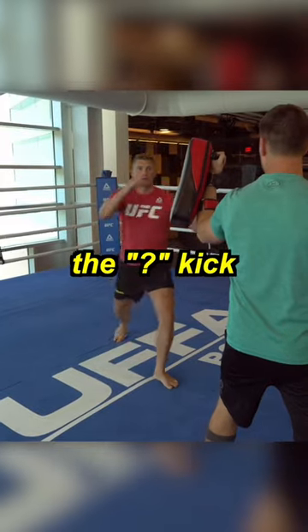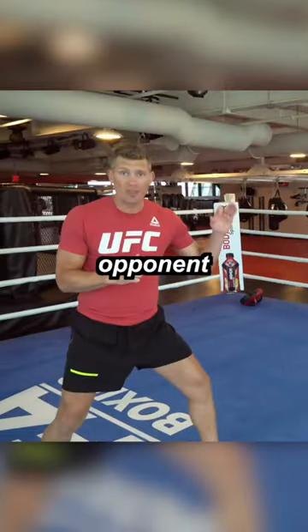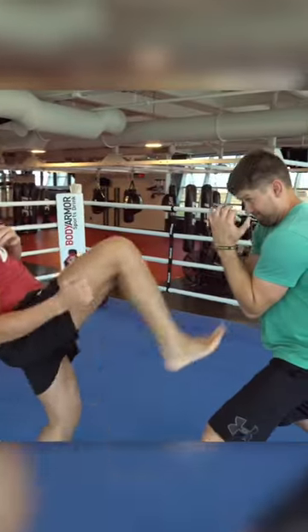Today we are going to be working on the question mark kick. I want my opponent thinking I'm doing a front kick. Boom, just like so.